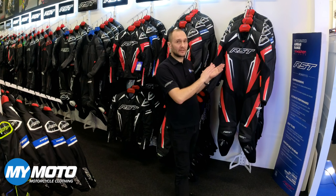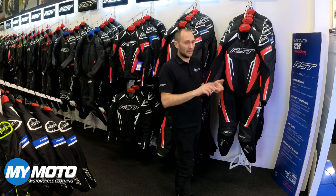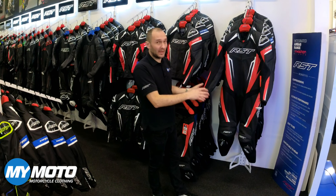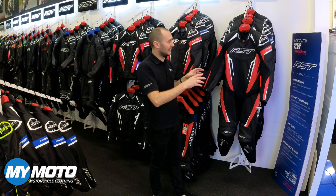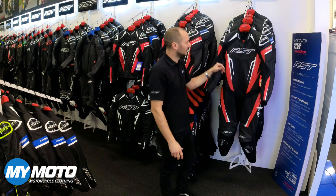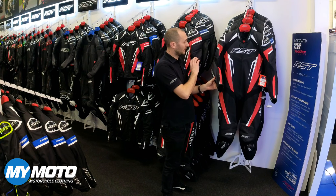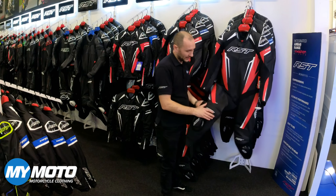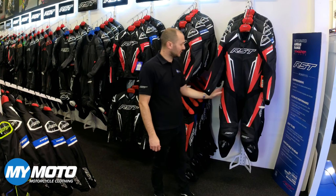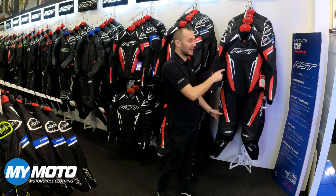First thing you'll notice is rather than the old suits which used to be a full colour suit — so you'd have a red, a blue, a green, a white — they've gone now for a black suit with coloured accents, so you've now got these red panels rather than it being a red chest and things like that. The leather is a premium drum dyed cowhide outer with double leather sections in impact areas. We've got level 2 armour in the shoulders, the elbows, level 2 hip armour, knee armour, shin armour and back protector.